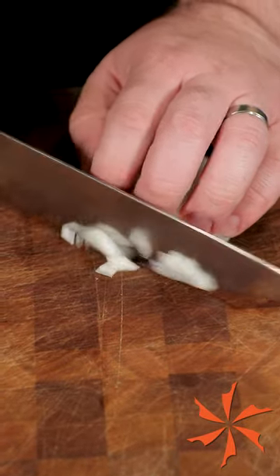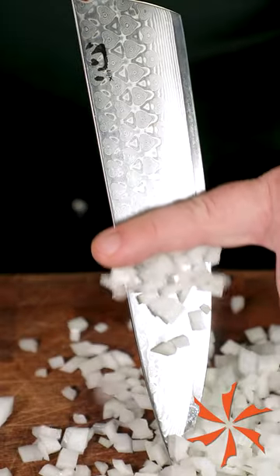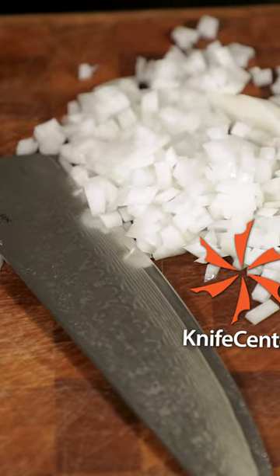Tuck your fingers in and now you can chop. And while a restaurant chef might notice the difference, the end result should be nearly indistinguishable from the professional methods.